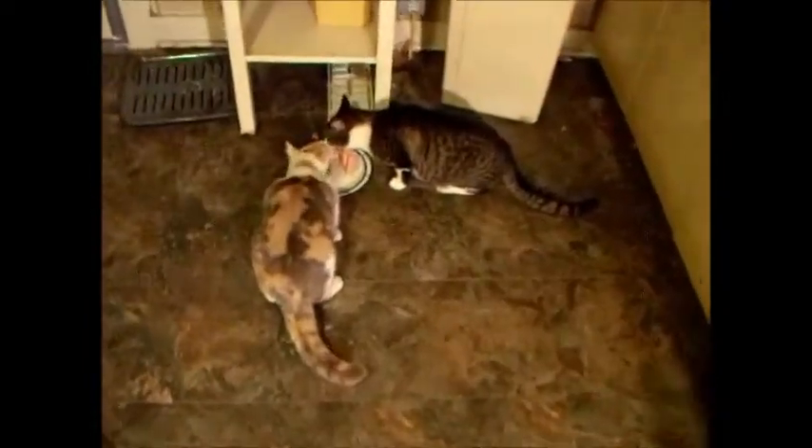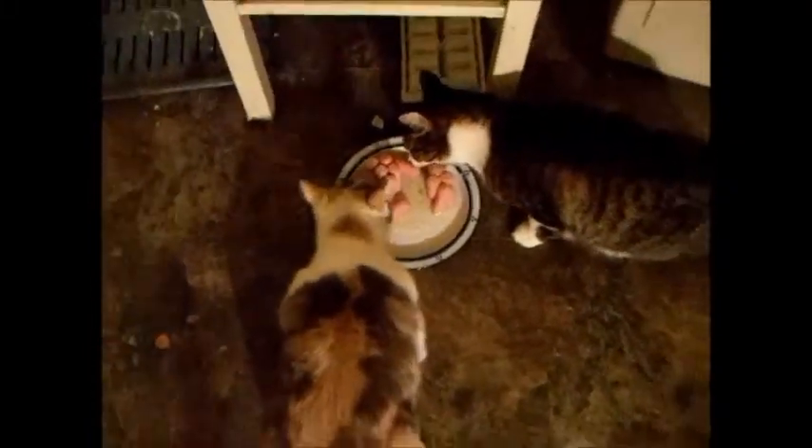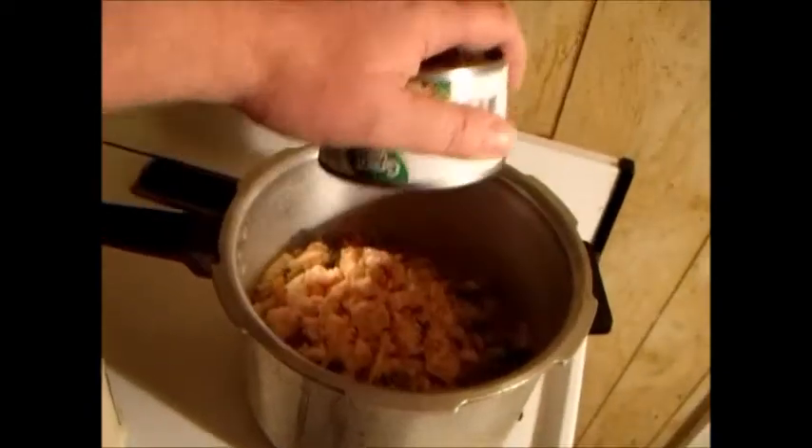The noodles are probably almost done, and this is very important — you have to give the cats something so that when you open the can of chicken they're not going to attack your food like the horrible little scavengers that they are. This is the sort of thing you take to work with you every day — I used to do this a lot.